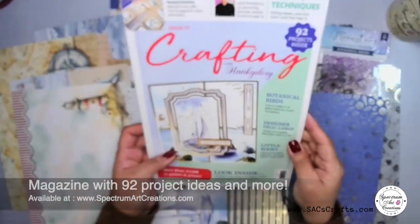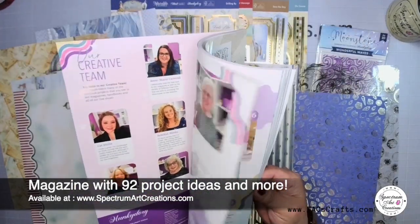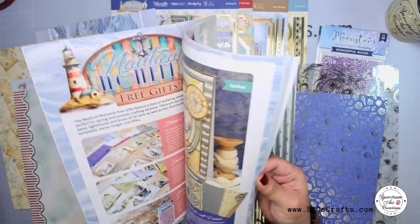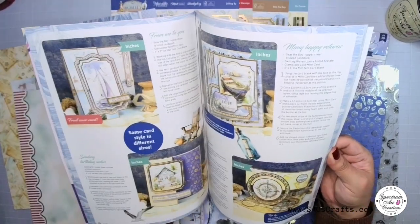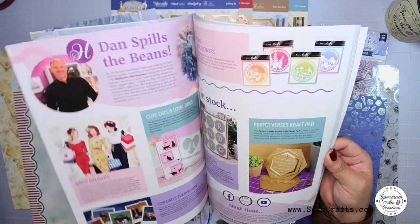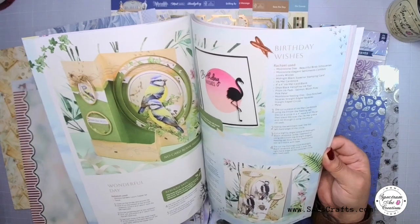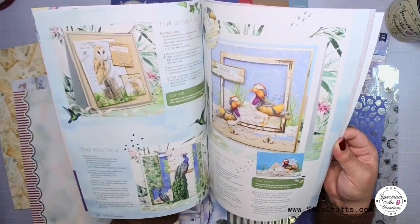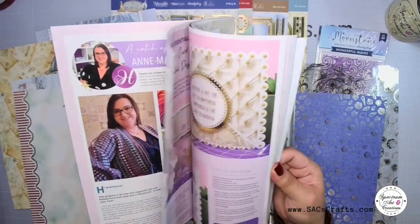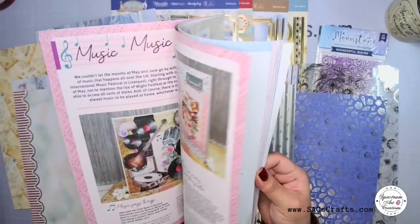If that was not enough, you're also going to get a full magazine with 90-plus projects and ideas. Inside, on page 87, there is information on how to get additional bonus gifts — even more! It's going to give you information on how to get your 16 luxury card inserts — 16 of them — plus nine craft wire templates, also SVG cutting files, and even digital stamps.